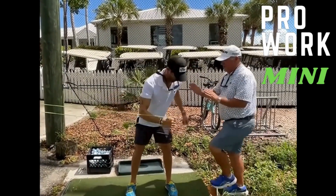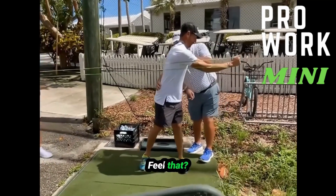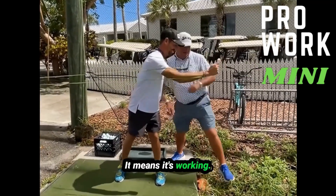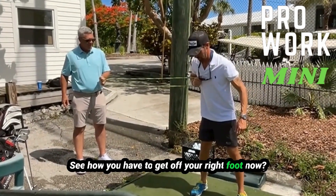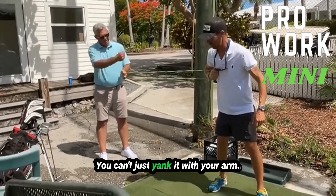Push off my right foot and turn. Turn like you're going to punch me. So that hurts here — is that good? Yeah, feel that? Any time we're causing injuries, it's good — it means it's working. Just like your punch. See how you have to get off your right foot now to do it? Yeah, instead of just coming through. You can't just yank it with your arm.